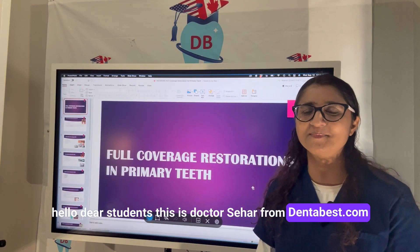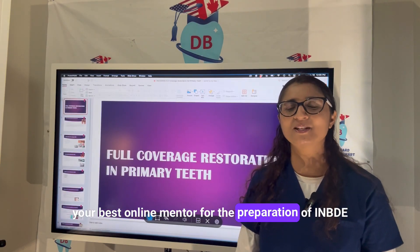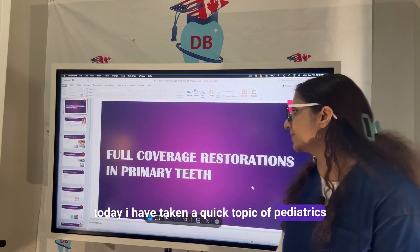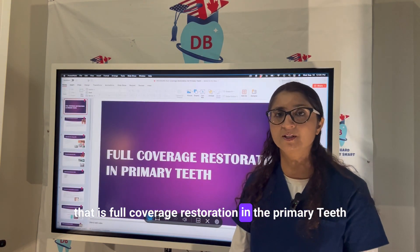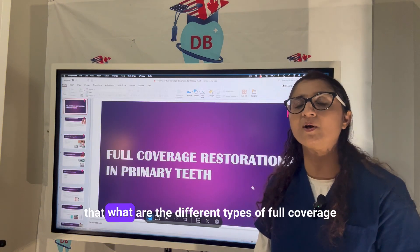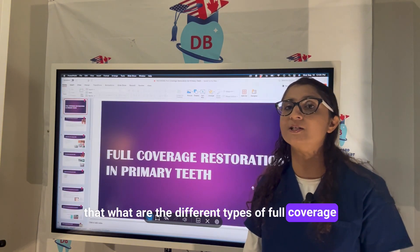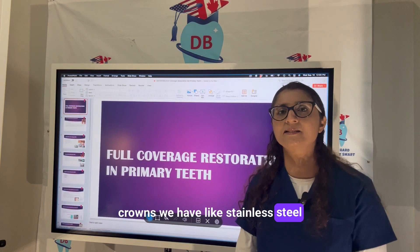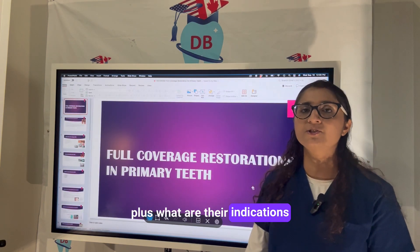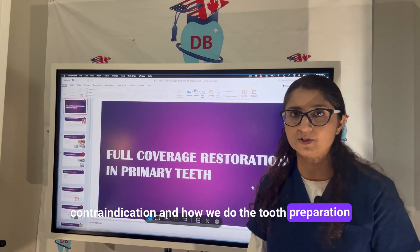Hello dear students, this is Dr. Sahar from Denta Best, your best online mentor for the preparation of INBDE, ADAT, and AFK exam. Today I have taken a quick topic of pediatrics — full coverage restoration of primary teeth. In this video we are going to learn about the different types of full coverage crowns, including stainless steel, zirconia, and new millennium crowns, plus their indications, contraindications, and how we do the tooth preparation for receiving these crowns.